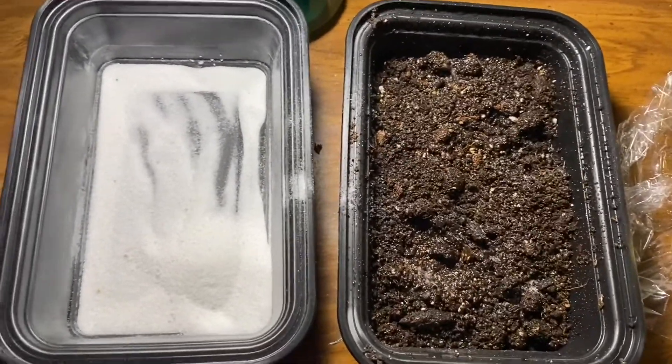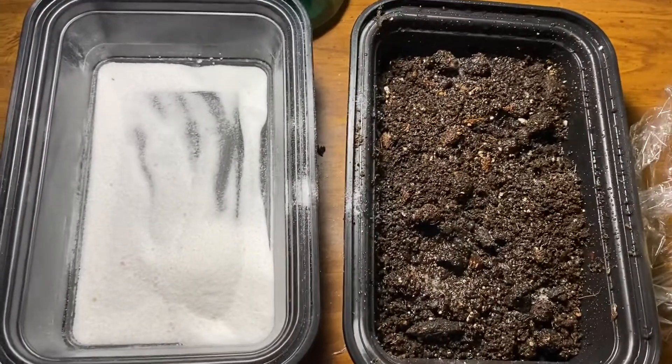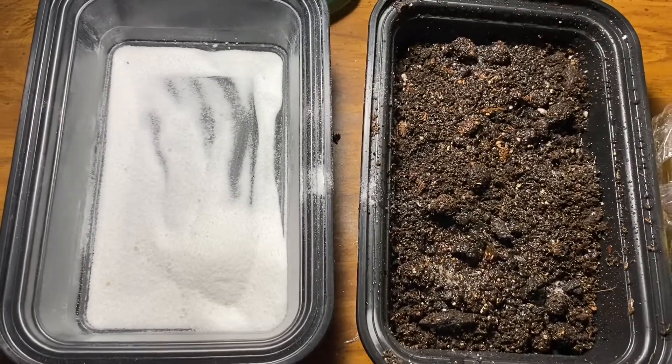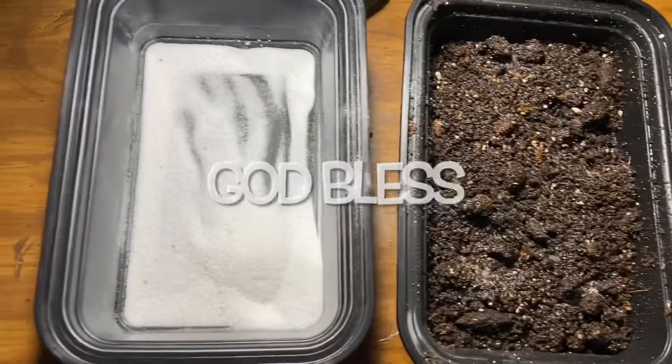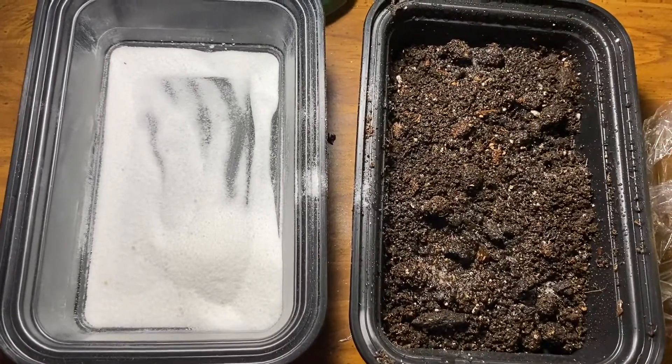Then we'll put the plastic on, put it in a dark place, and take a look at it in five days. That's the end of this Part 1 experiment. God bless you, and feel free to like or subscribe if you're not a subscriber — many great things coming. God bless.